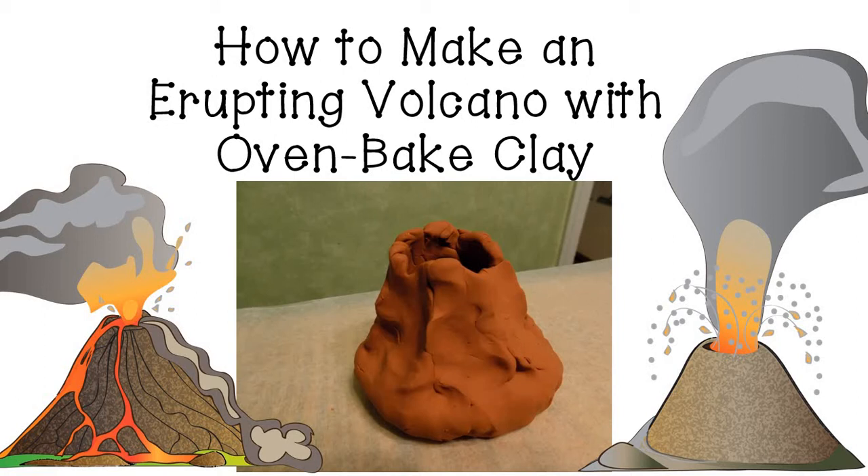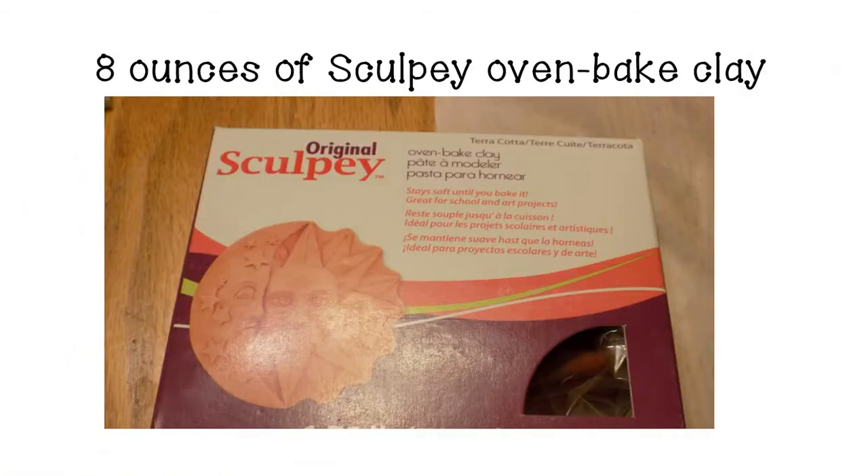We're using an oven baked clay because that will be something that we can get wet. If you use regular modeling clay, you would ruin it when you added liquid to it. The type of clay we're using today is called Sculpey clay and you'll need about eight ounces of it — a half a pound.